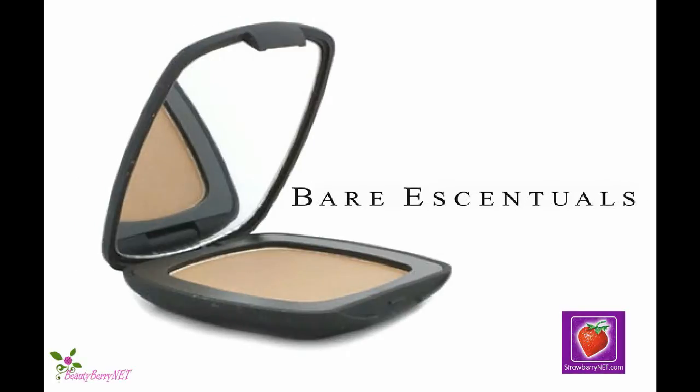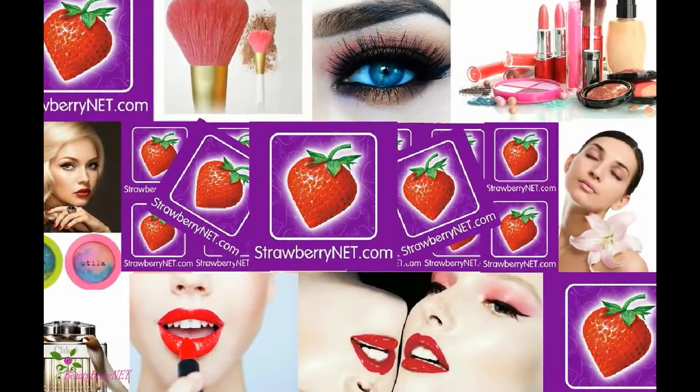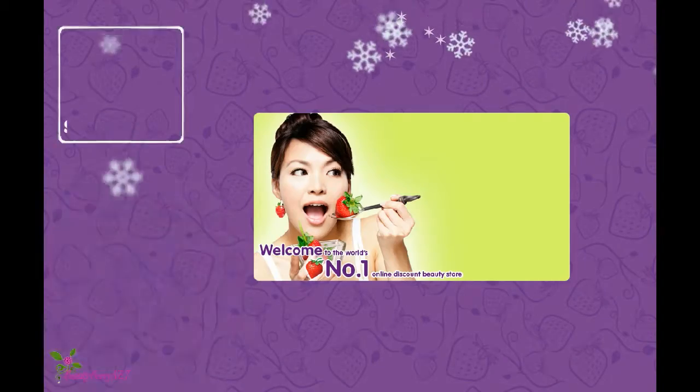And Bare Minerals Ready Bronzer by Bare Essentials. Find more products on Strawberry Net, The Fresh Cosmetic Company.